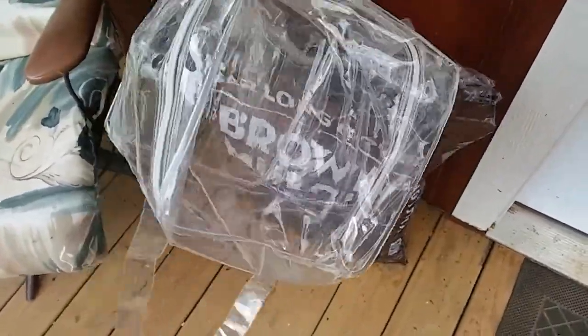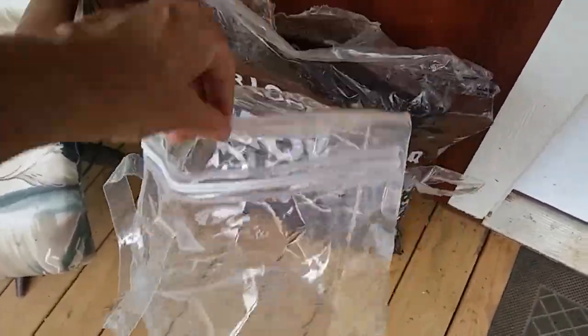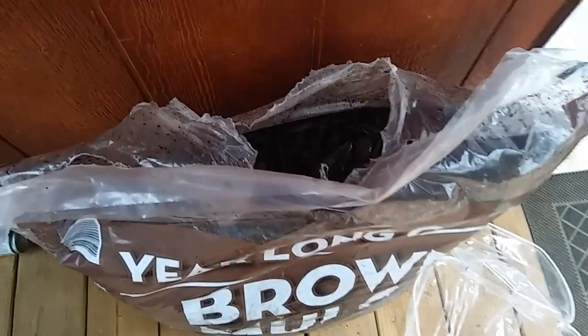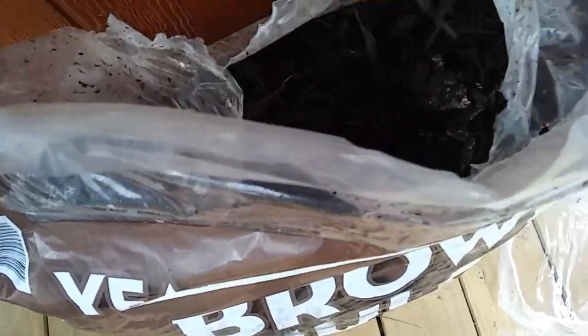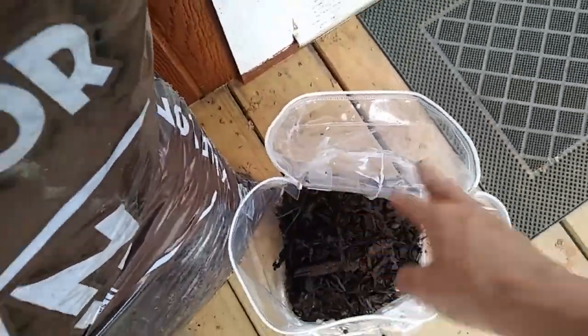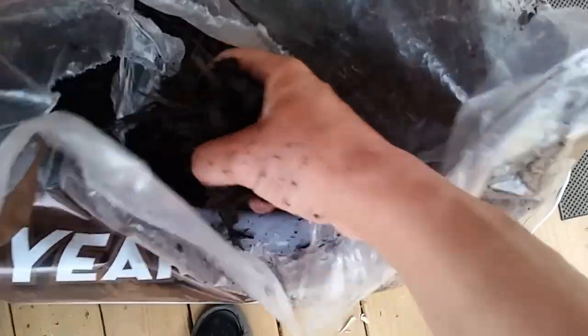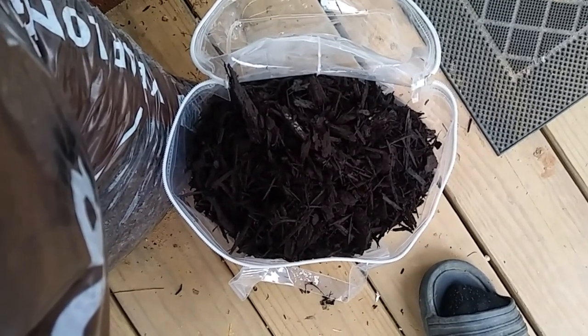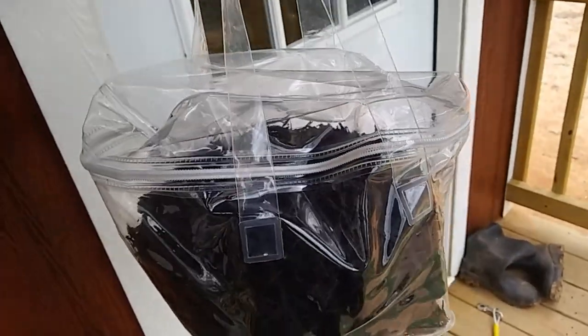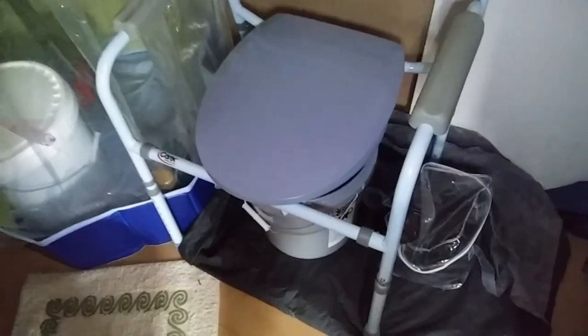See this plastic container? That's what the kiddie pool came in. And guess what I'm gonna put into it — mulch. Let's see how much mulch can fit into that little bag. Quite a lot actually. That makes a really cool little carrying case for the mulch. I think I could probably get some more in it, but let's go see what I'm gonna do with this mulch.